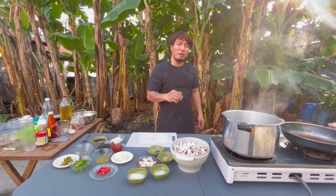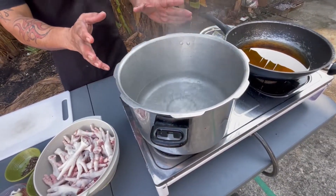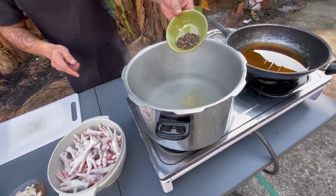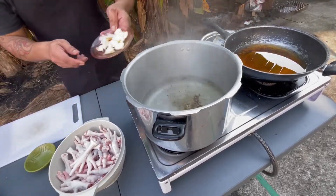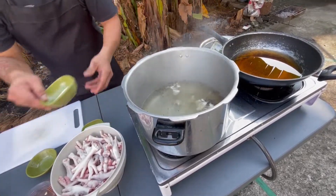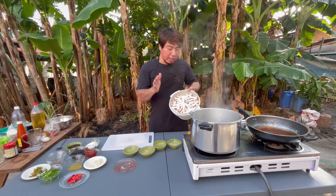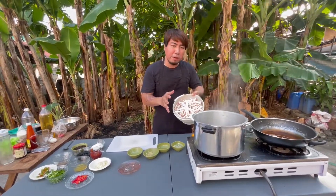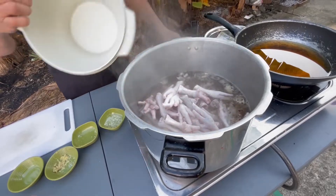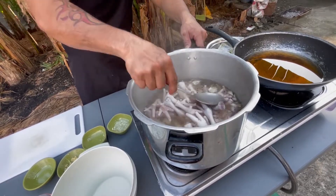Simulan na natin ang pagluluto. Ang unang proseso, nagpakulo muna tayo ng tubig, at habang kumukulo ang tubig, ilalagay natin ang ginagad na luya, ground black pepper, isunod na rin natin ang ating garlic pinitpit lang, at ang asin, seasoning powder, at ilagay na natin ang ating chicken feet. Haluin lang natin para lumubog ang lahat ng bahagi ng ating chicken feet.